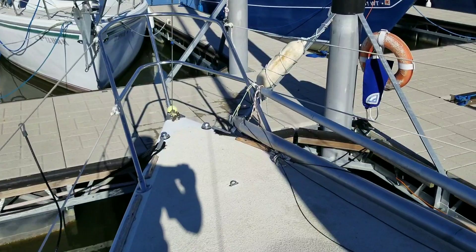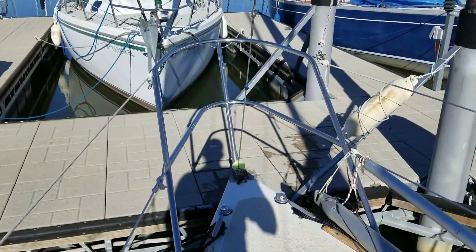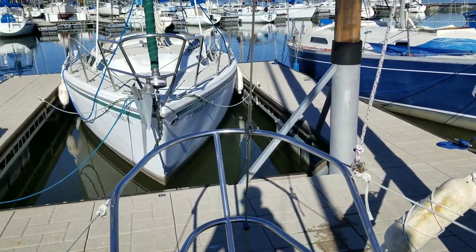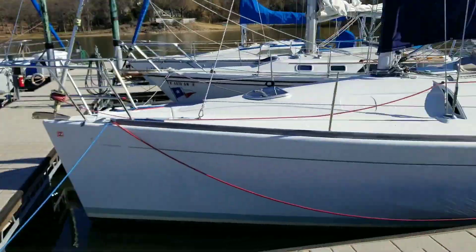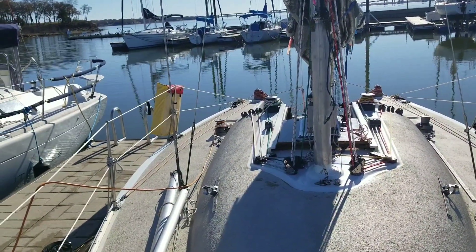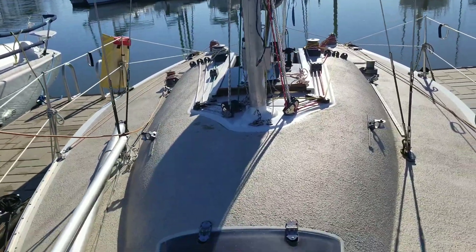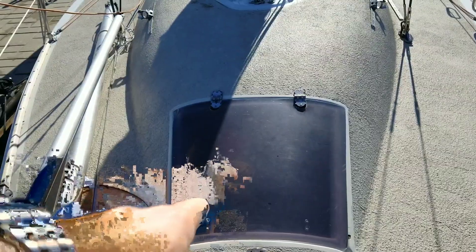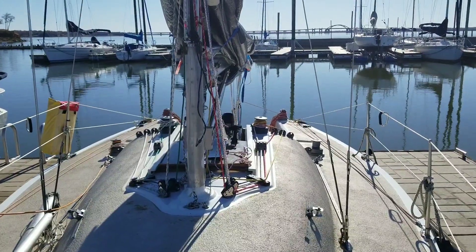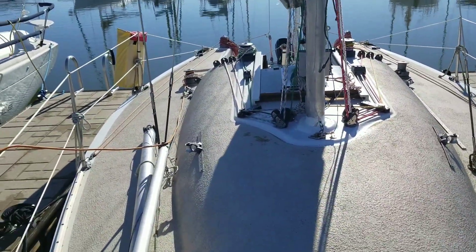The previous owners did have a racing foil on the boat for quick sail changes during racing, but I don't use it. I do race the boat around the cans every now and then, but I didn't purchase the foil from them — maybe one day. You can also see that other than the forward hatch, there are no windows on the cabin top, which I actually appreciate: decreased drag on the hull, and fewer things to seal up and leak, which is a really nice thing not to have to deal with.